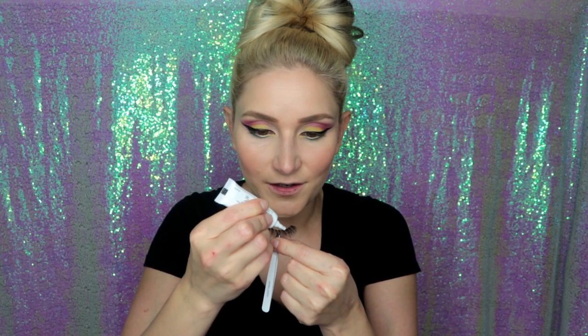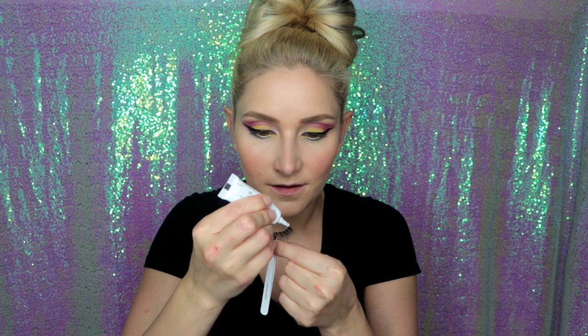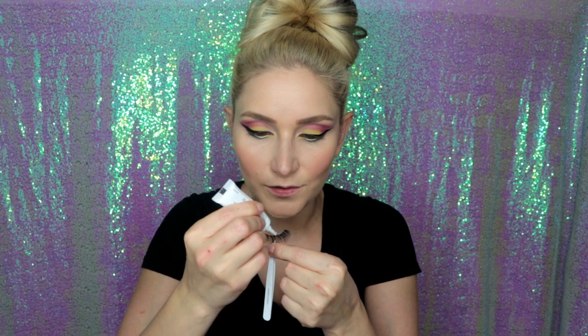Now that I'm done with my winged liner, I'm going to go ahead and apply these lashes from House of Lashes. I have a full tutorial on how to apply false lashes — if you're interested I'll link it down below. I definitely think these are going to be too full and too long for my liking, but that doesn't mean there's anything wrong with them — you might like that kind of look, I'm just not really into it.